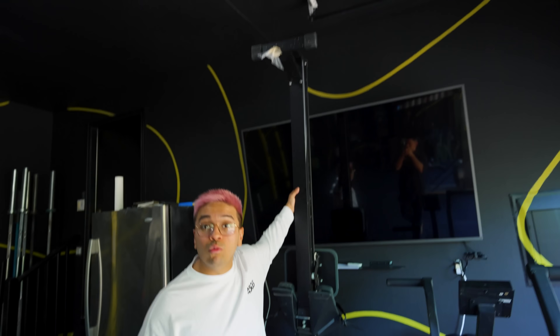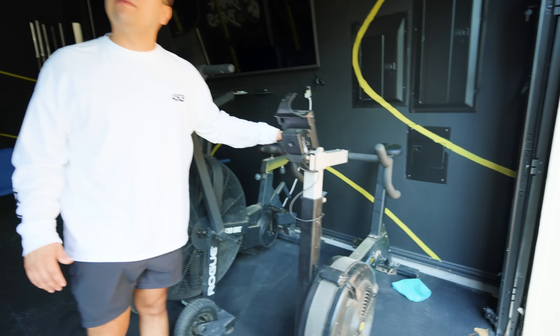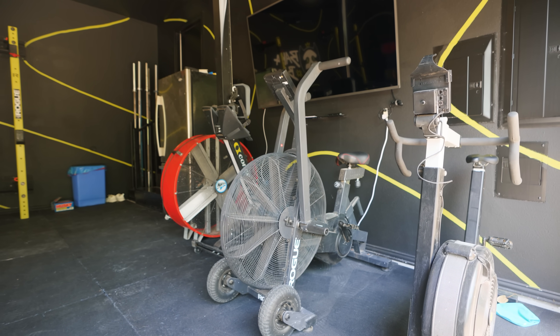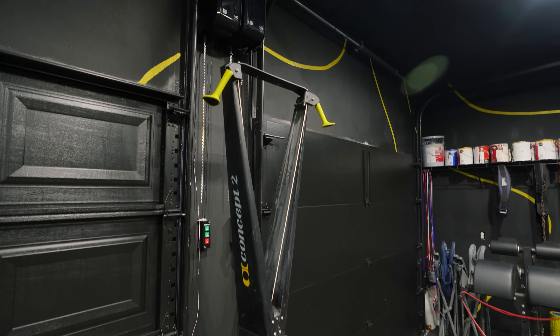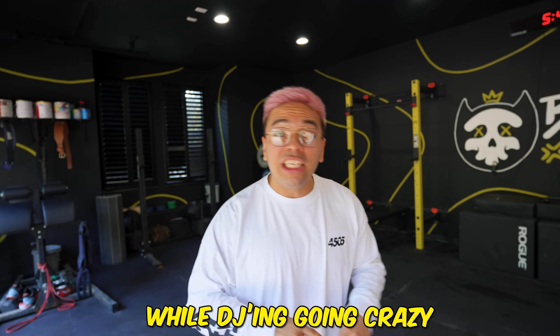We got a Concept 2 rower right here. We got a TV if there's something we want to watch. We got the Echo bike — if you ever want to grow up, this is what you use. Then we got the Concept 2 bike — quad burn like crazy. These are all our conditioning pieces. One last one is the Concept 2 ski erg — I'm telling y'all, these actually make you gasp for air.